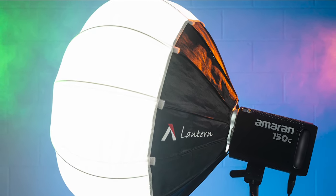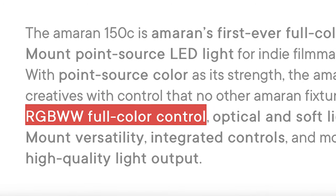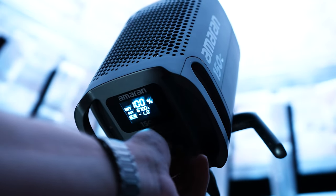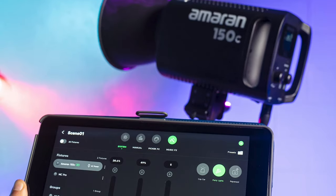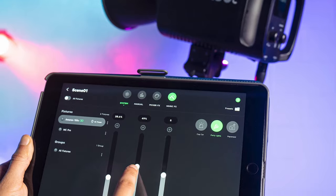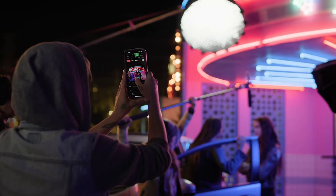Now the Ameron 150C isn't just a bicolor light, it's not just an RGB light — it's a full RGBWW light. That means you can adjust the hue, the saturation, and luminance. You can have all types of colorful lighting accents in your scene, controlled by the knobs on the menu system on the back, or you can connect it to the Cytus app, which makes it really easy to control everything from your cell phone or your iPad.